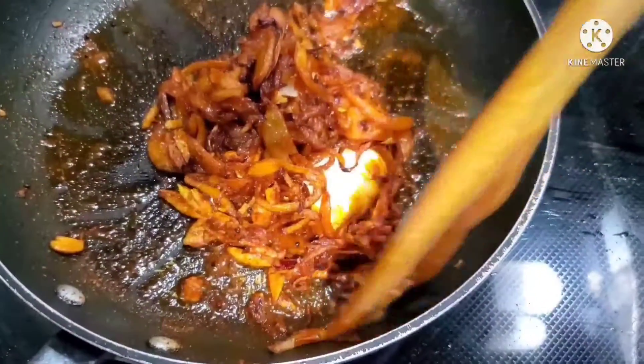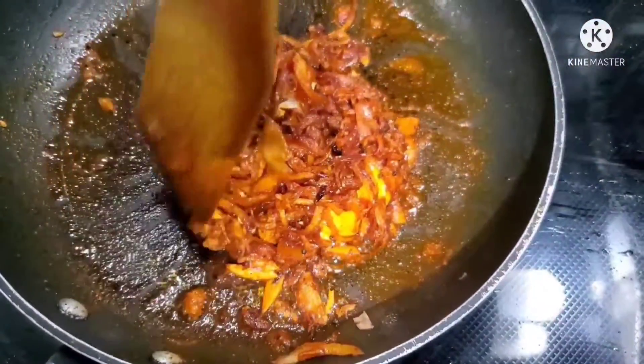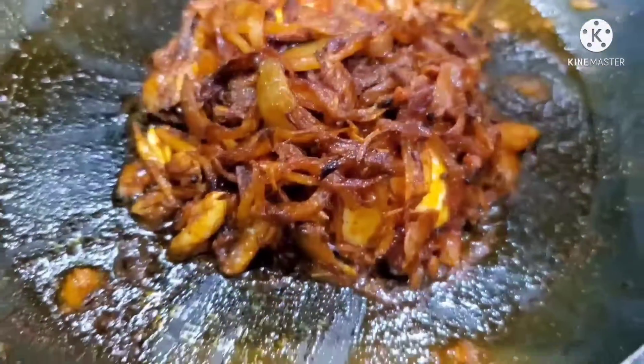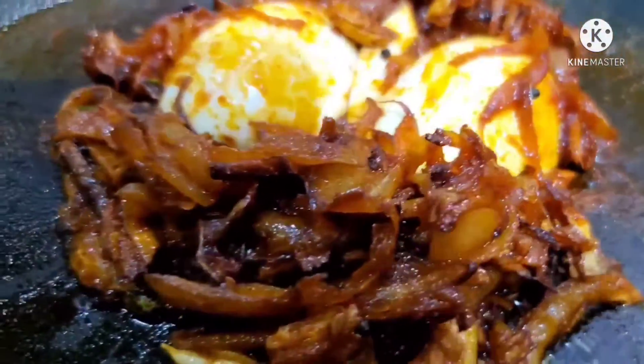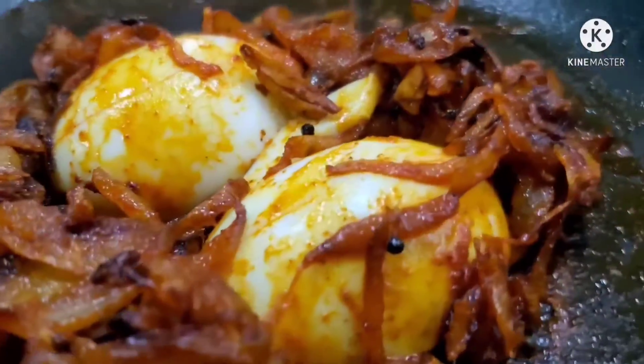Now we have to cover the egg in the sauce and cook it. We will serve the egg roast after cooking for about 5 minutes. Now the egg roast is ready.